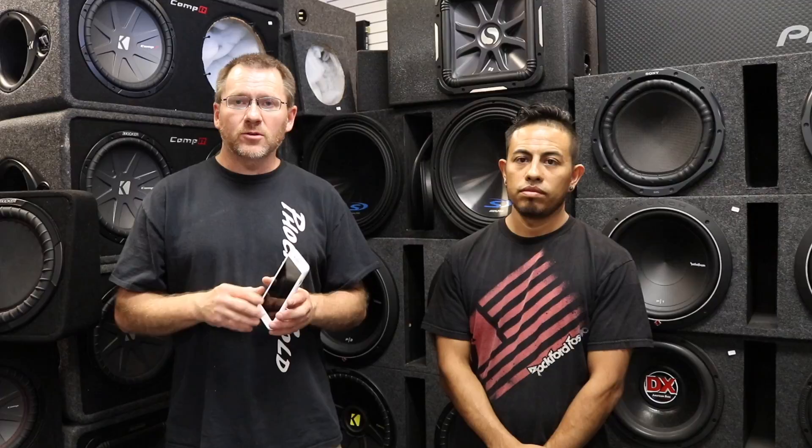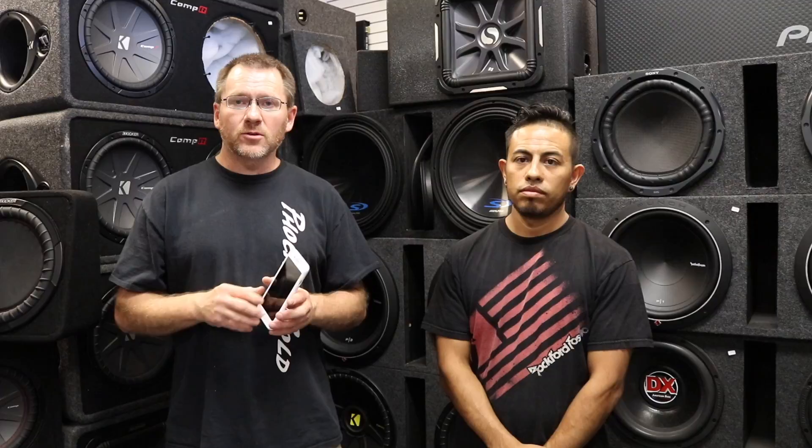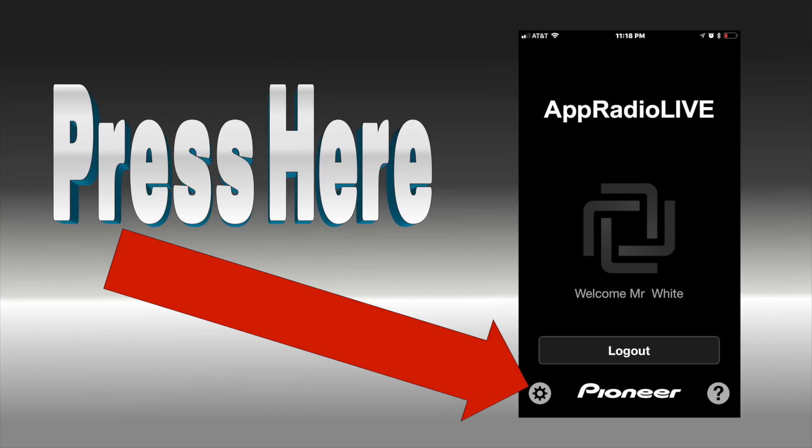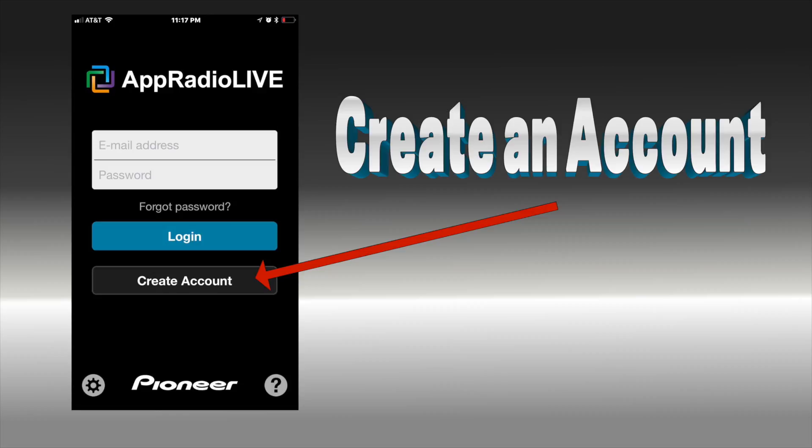This phone doesn't have that, so I can't demo it. So now that you see it working, there's some stuff you have to do in order for it to work. First thing, you have to download the two apps: App Radio and App Radio Live. You can get those both at the App Store as well as the Google Play Store. Once you've downloaded those apps, you need to go and create an account in the App Radio Live app. Once you've created an account, make sure you log in.